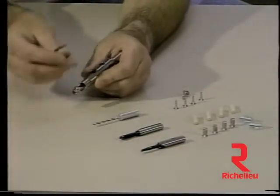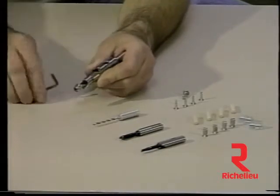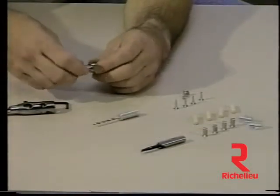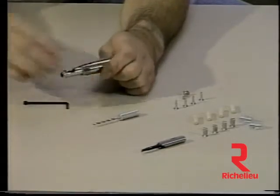In this operation, the Euro bit is being fitted with a one quarter inch bit to drill for dowel holes. The Euro bit can drill a hole nine sixteenths of an inch deep for dowels, making it usable on most cabinet making materials without drilling through the material.